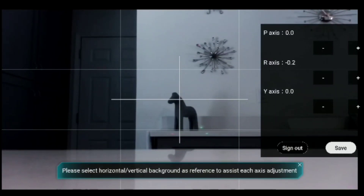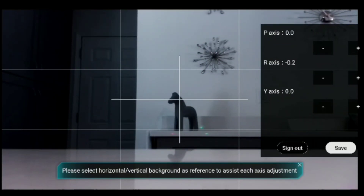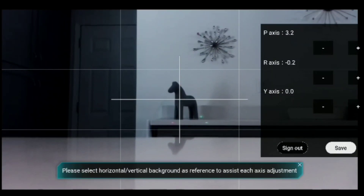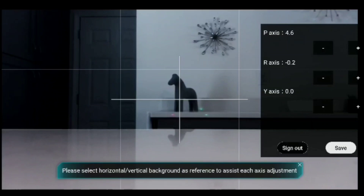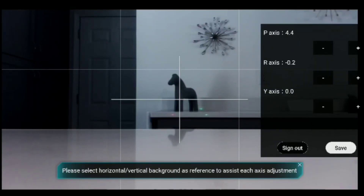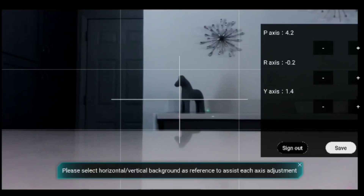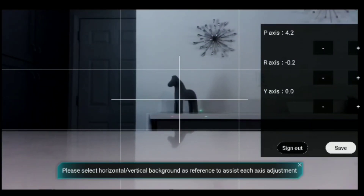I'm going to compensate it back — we're at about minus two on the R axis. Let's see what happens if I crank up the P axis — that's the up and down axis. I put that right to the edge of the table and it's pointing down just a hair. That looks pretty darn straight with that table right there. Y axis is left and right — I don't exactly know where center is, so I'm just going to set that to zero. I've never really noticed a lot of difference in that.